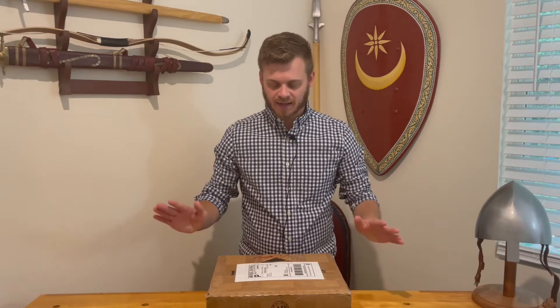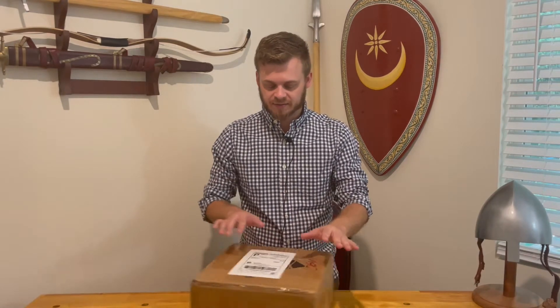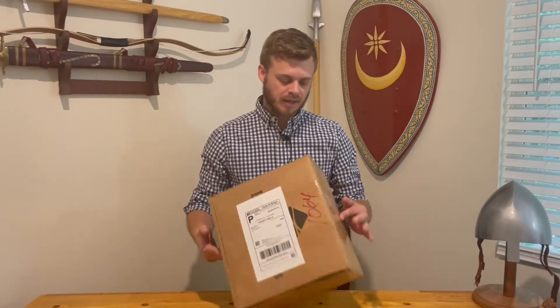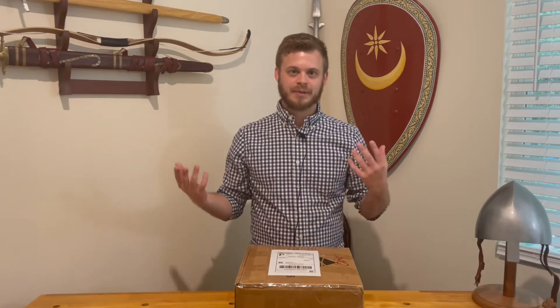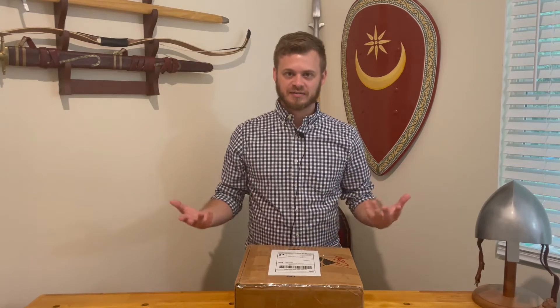Hey, this is Gregory with Southpaw Scutati and I want to do something a little bit different today. I actually have a package and I wanted to do a little bit of an unboxing. I've never done anything like this before, so bear with me — much like everything else on this channel. I was planning on having a lamellar video out this week but I ended up getting sick and I'm still recovering from that, so I figured this would be a nice fun thing.